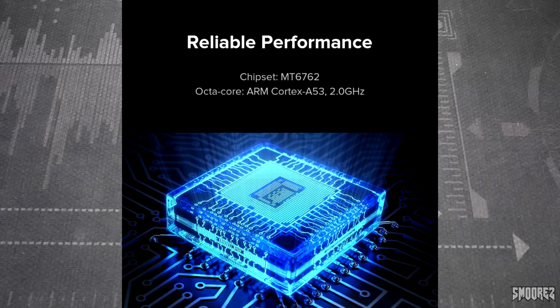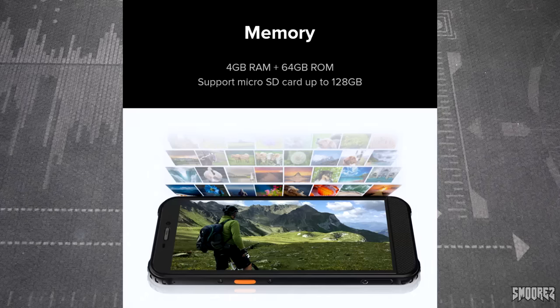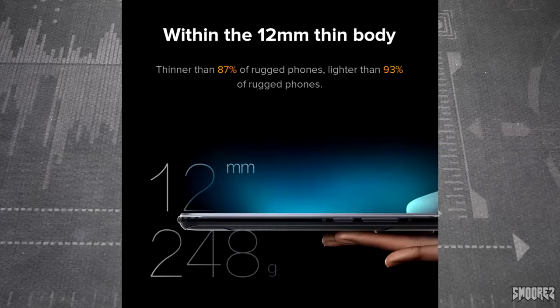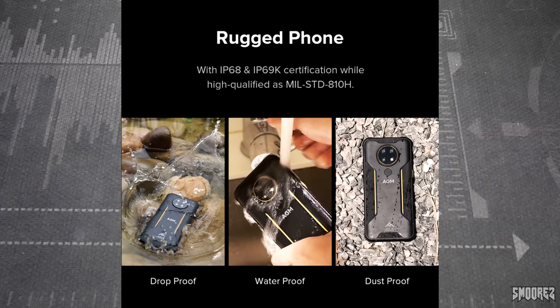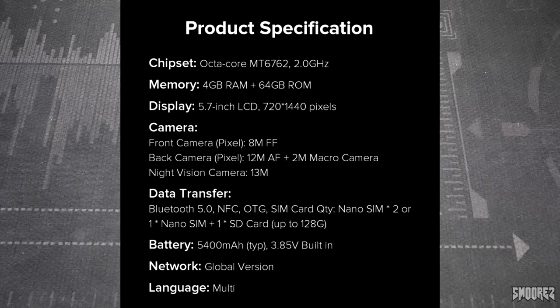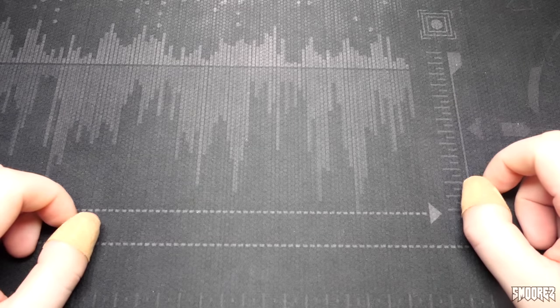The AGM H3 also has Face ID and a rear-mounted fingerprint sensor. The charging port is on the side of the phone, which is a bit unusual. The last advertising picture is just product specifications with no new information. The phone comes in a box with a line on the front mentioning the infrared night camera, and around the sides there's a sticker listing Android 11, the 5.7-inch 720x1440 display, 5400mAh battery, 13MP infrared camera, 12MP main camera, 2MP macro camera, the colour black, 4GB RAM and 64GB storage, serial numbers and IMEI info.